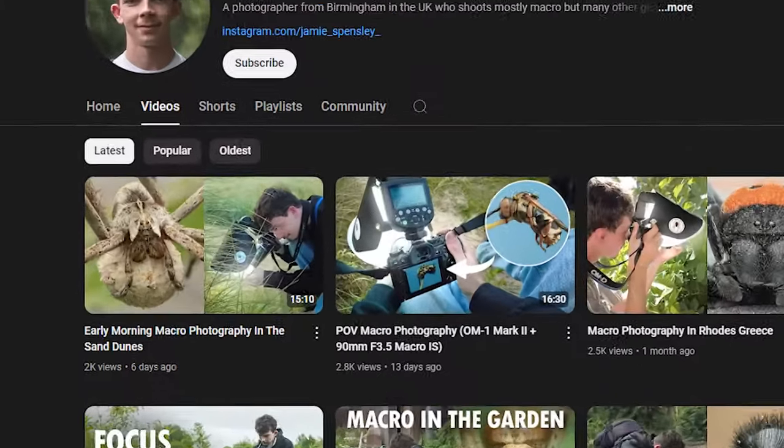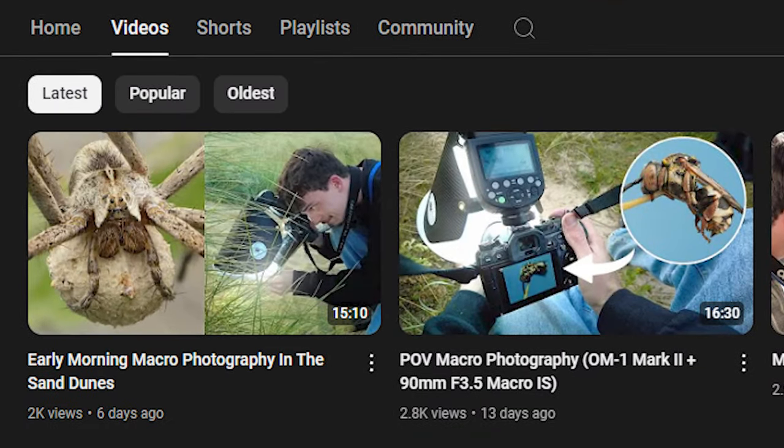If you want to see this lens out in the field I've made quite a few videos, so go to my channel and have a look at those. With all that said, make sure to leave a like, subscribe, share, comment — all that stuff — and I'll see you in the next video. Bye!